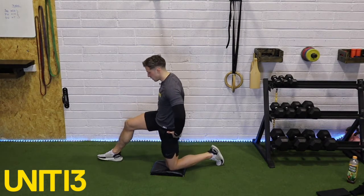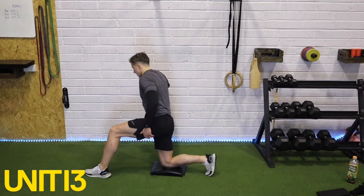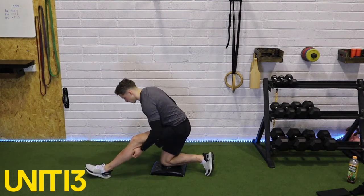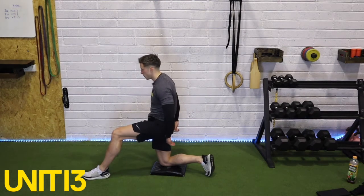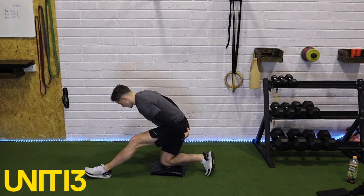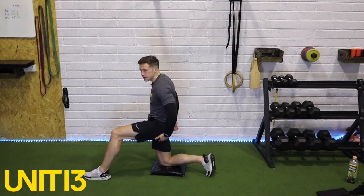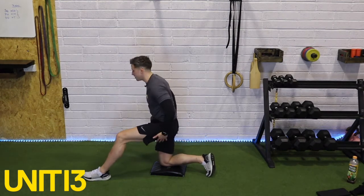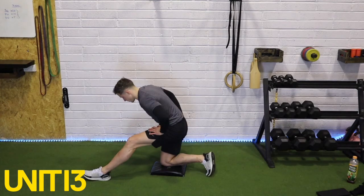Right knee down — hinge back, stretch that hamstring, then hips forward. Ideally when you're doing your hip flexor stretch and pushing through, you want to squeeze that bum cheek. So if it's my right knee down, I want to be squeezing that right bum cheek and getting that stretch on the front of my hip.